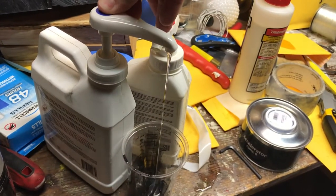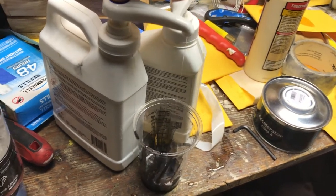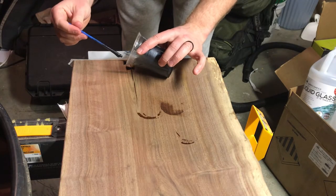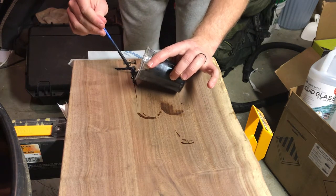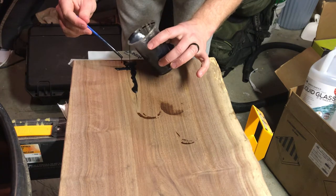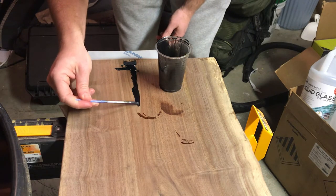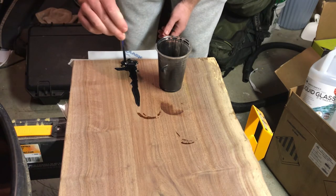For the epoxy I'm using TotalBoat with their medium hardener — it's basically rock solid after six hours. Those bottles are almost empty. I really liked the medium cure time; it'll start to harden up after an hour to an hour and a half. I can flip it upside down mid-day and it could be cured by night. Just filling up that crack and trying to get the epoxy down as deep as possible — those epoxy bow ties should really help hold it together.